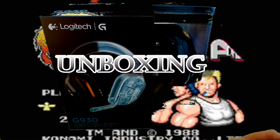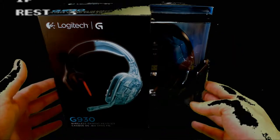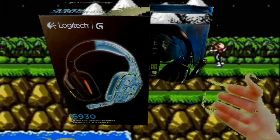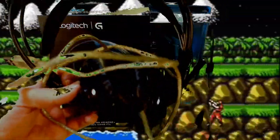Today we are unboxing the Logitech G930 Series Wireless Gaming Headset. The G is for gaming. I got these headsets recently to replace the SteelSeries headset, USB headset, this contraption here.